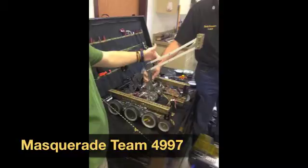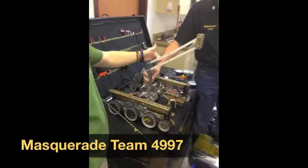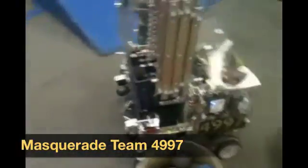Our robot roughly costs $2,100, but we were able to save money by reusing parts.